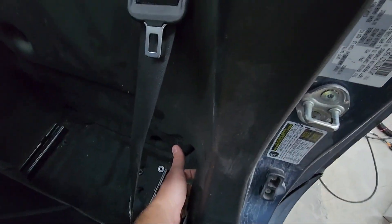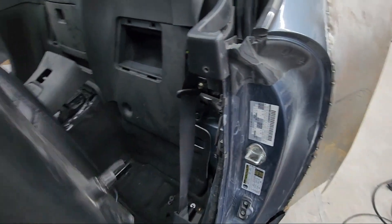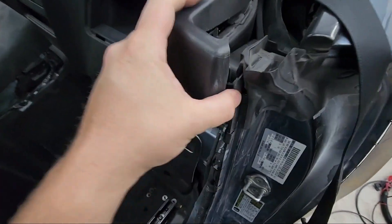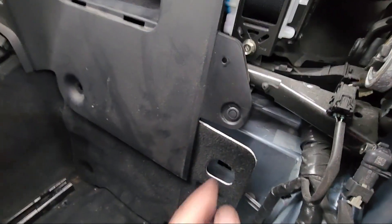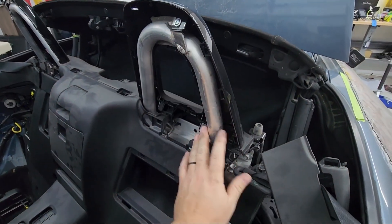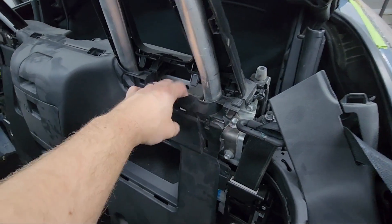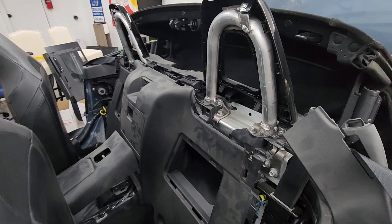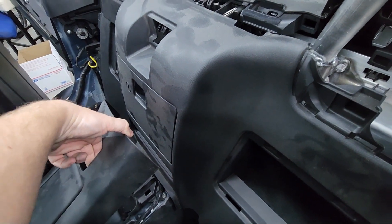Do the same with the interior panel — it slides out of the way and is completely disconnected, so it can be set in the front seat. This top piece can stay in place for now; you'll see more clips on the underside which we'll be removing next. After these trim pieces are removed, their clips are a little more difficult — work your way around separating the clips to free the top, then hold the center console out of the way to work the bottom out.